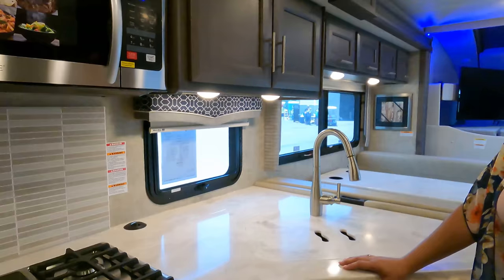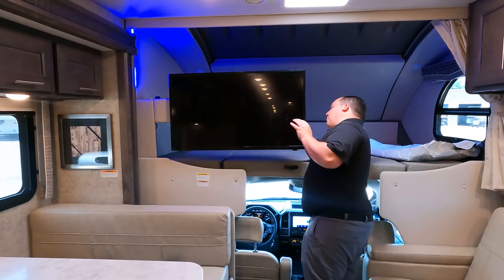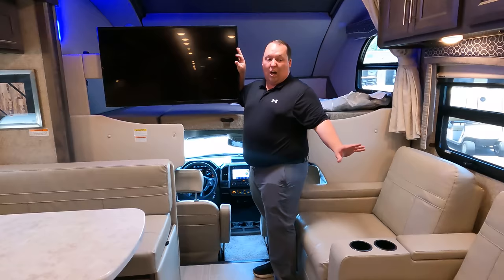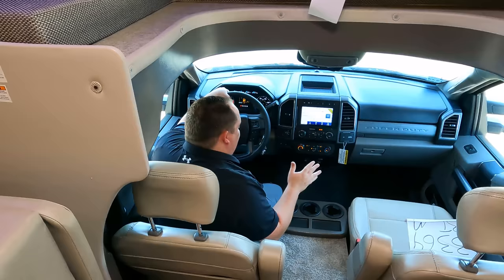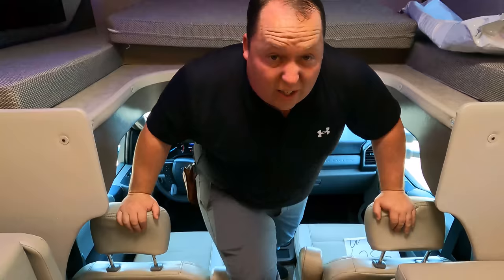Dislike number three is the TV placement. I don't have a huge problem with it, but they should have put a swivel bracket on it so you can turn the TV toward the theater seats for a better viewing angle. And then dislike number three visually — watch this: to enter the cab of this Class C, you have to literally drop down into it, and to go from the motorhome to the cab you have to climb up awkwardly. That makes it very tough, especially for older people. However, it's not a deal breaker — you can just walk out the front door and in through the side door.